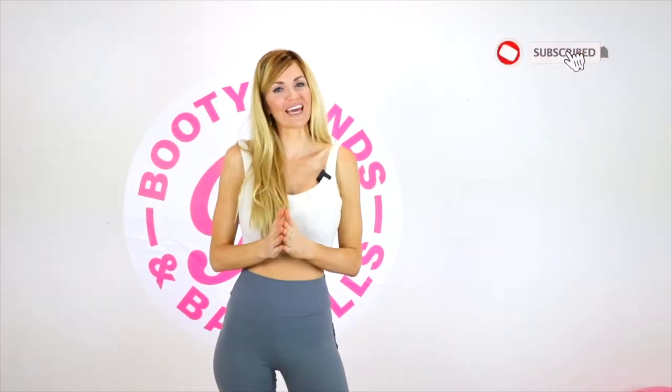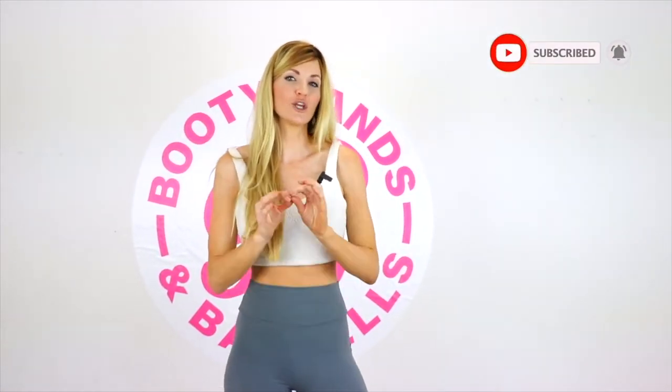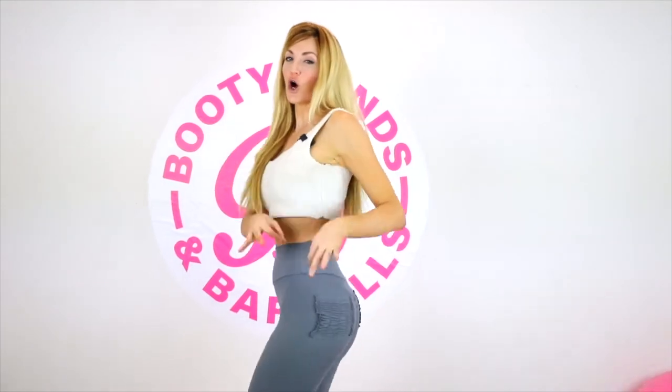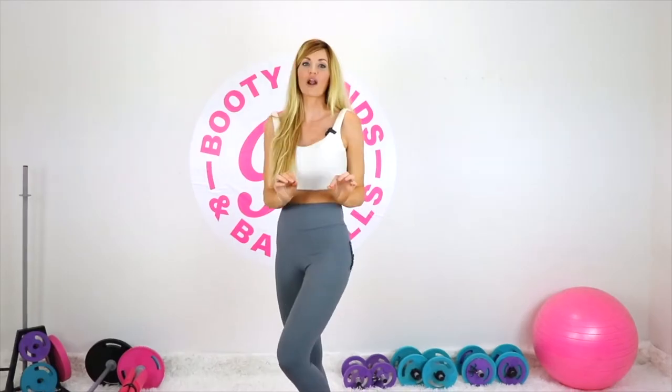What's up, Booty Brigade? This is Danita with The Original Booty Bands. I have a secret for you: if you have plateaued in your booty workouts and you're not seeing much results anymore, let me show you how you can target all three areas of your glutes to give you that more lifted, round, and amazing shape in your booty.